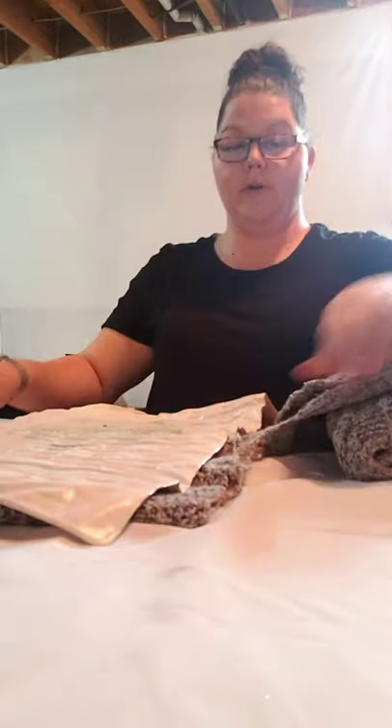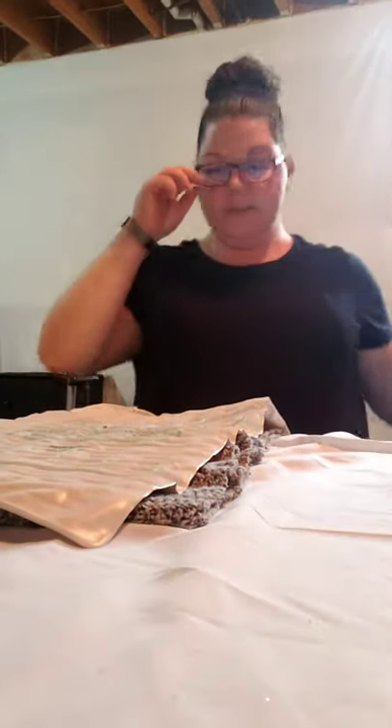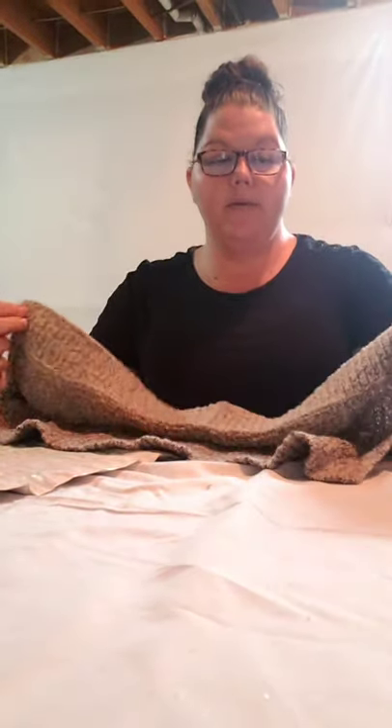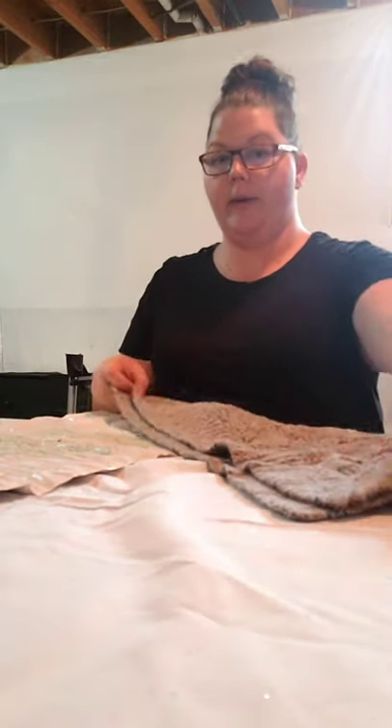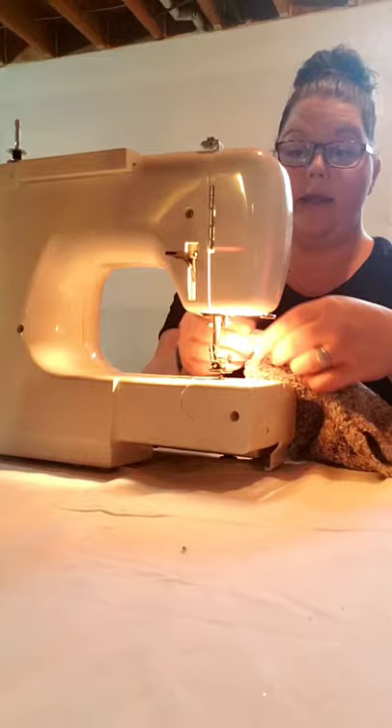So I'm going to save this for the hot water bottle project. Now, this sweater already has slits on the bottom of it. So the one side, I'm going to leave it open so that the cord can go through it when I put it in. So I'm just going to sew the one side that I cut.